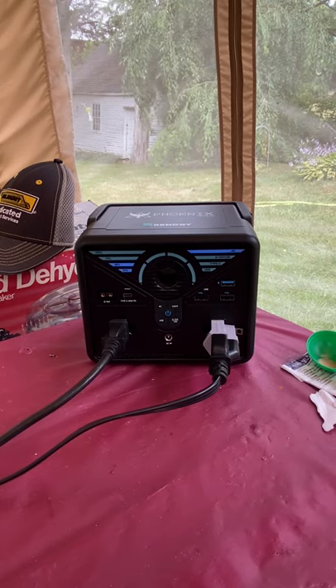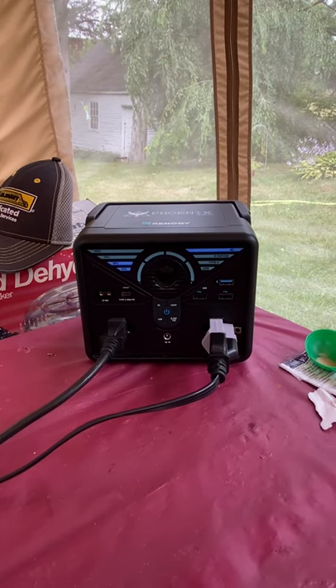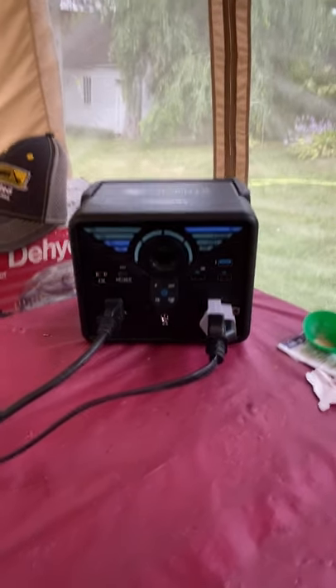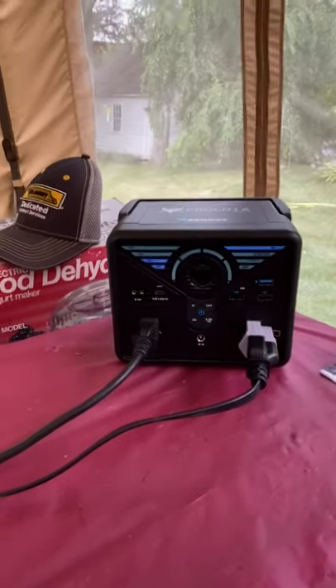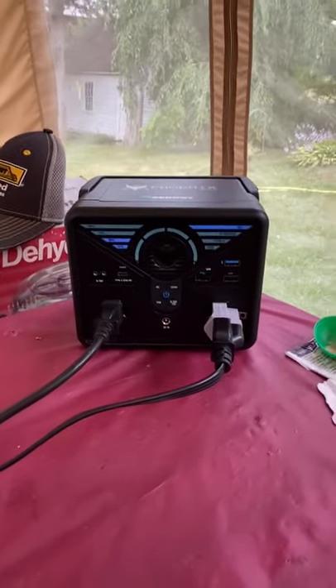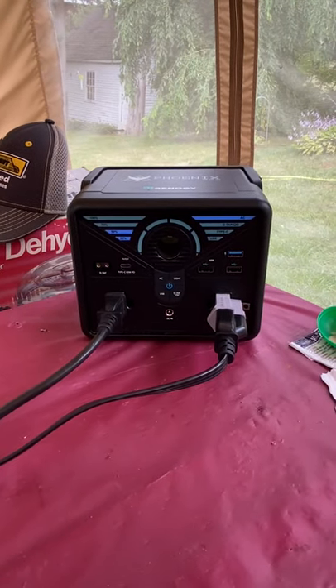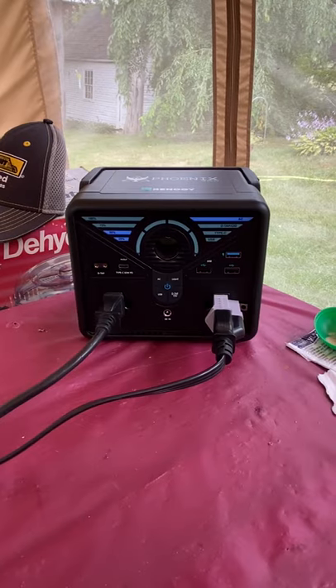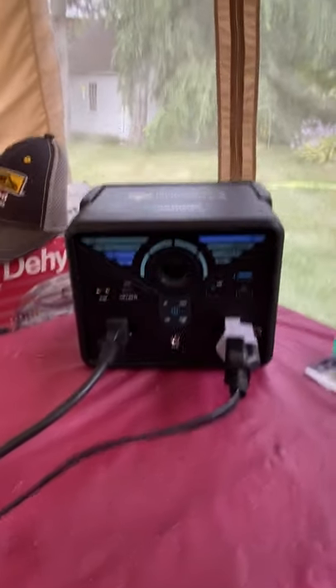This is a very convenient unit and I like it a lot. I can't put the Home Depot link on the webpage because I'm not an associate of theirs. I just wanted to say how pleased I am with this unit — I use it a lot because it's lightweight and charges very quickly.